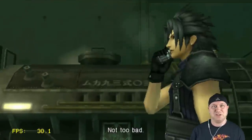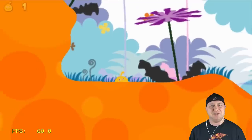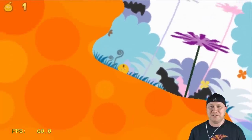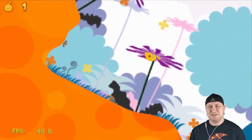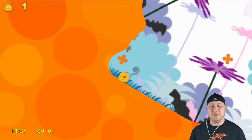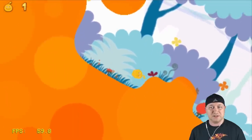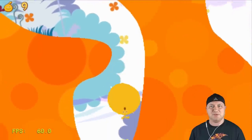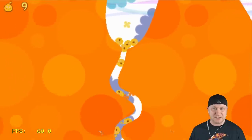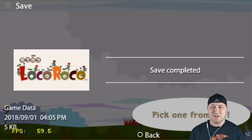LocoRoco — I really like this game. All you do is hit the L and R buttons to move the world around you, hold them down to make your little guy get popped up, collect things and sing about stuff. It's a really fun game and it's not heavy on resources at all, so it runs really well. Graphic-heavy games will give you issues but games like this run really well. You can save in this version too — in the initial version I tested, saves weren't working. This is why we let the developers take their time on this stuff.